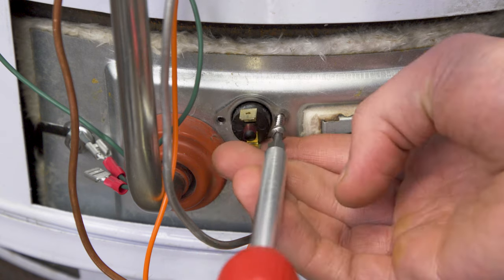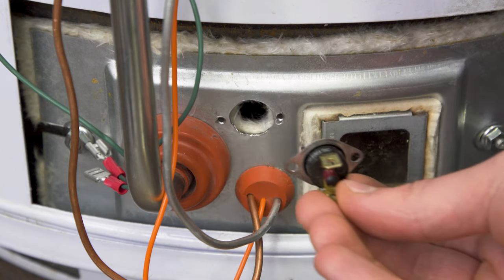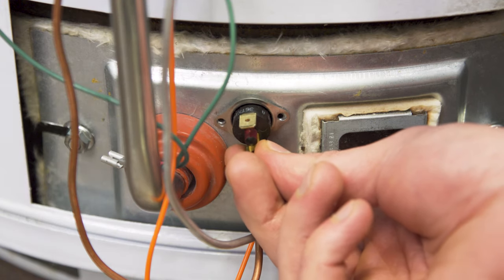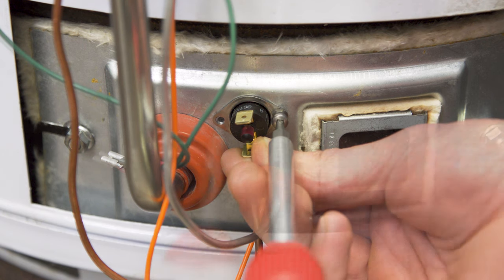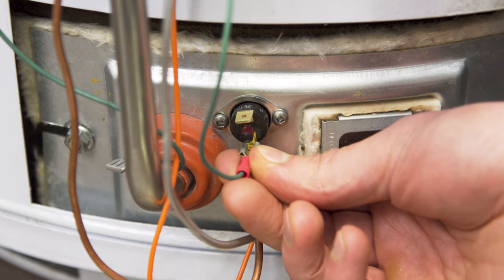First, unscrew and remove the thermal switch. Align the new switch and tighten the screws. Now reconnect the wires.